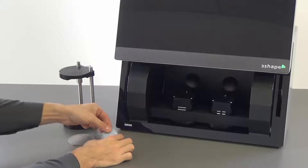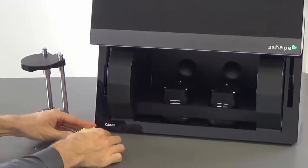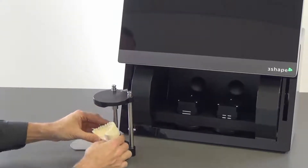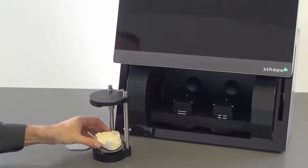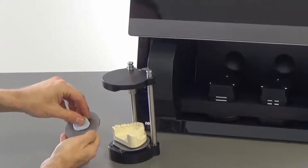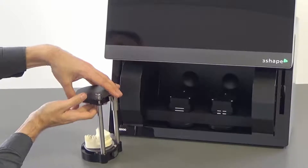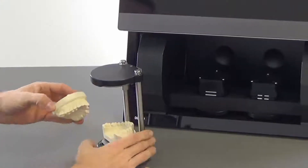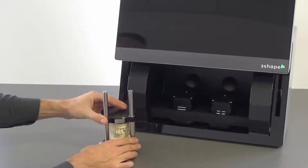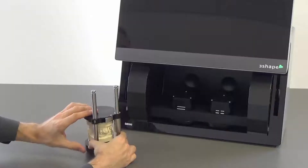When the Occlusion Setup Tool interface plates have been calibrated, you can start scanning models. Start by setting the lower model on the interface plate, then insert the plates in the Occlusion Setup Tool between the three alignment points. The flattened edge should be facing outwards. Lock the plates using the locking mechanism. Now position the upper model on the lower in the correct occlusion and close down the Occlusion Setup Tool. The occlusion has now been set.